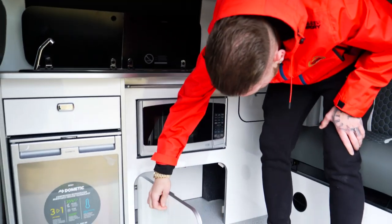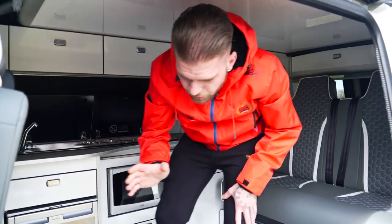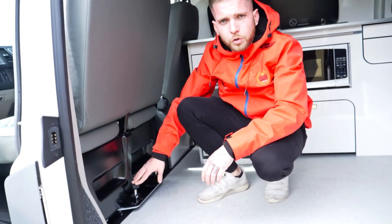Plenty of storage everywhere you go. Now one of the coolest bits of this van in my opinion is the swivel captain chair at the front, which is not a normal swivel chair — it is a double swivel.